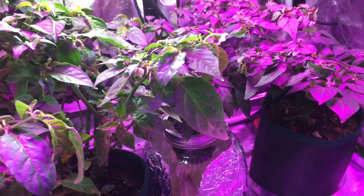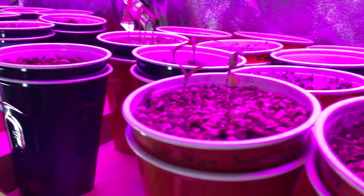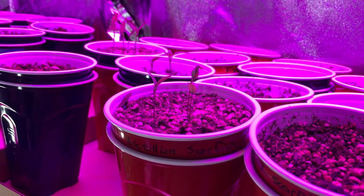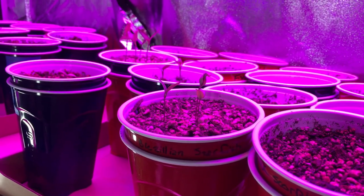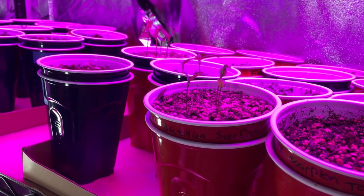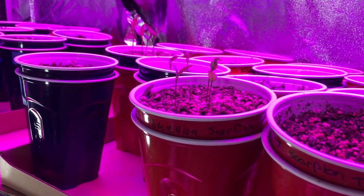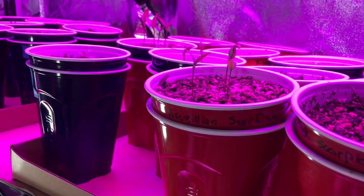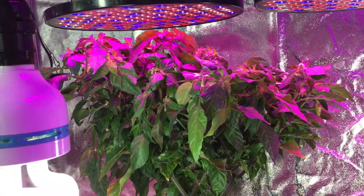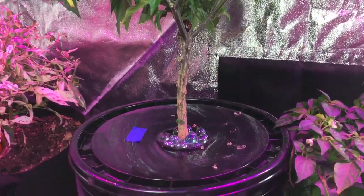I think I'm going to try it that way with one of my favorites — I like the Brazilian Starfish this year. I might throw that in a 5-gallon Krakki and see how that works out. I'm a little worried about how big a Brazilian Starfish has a tendency to grow. I don't think it'll be compact like this, but I'll give that a shot this winter as well.